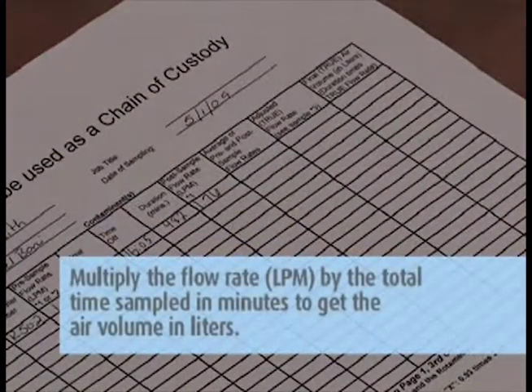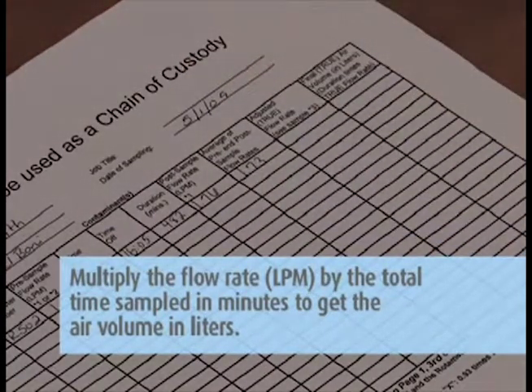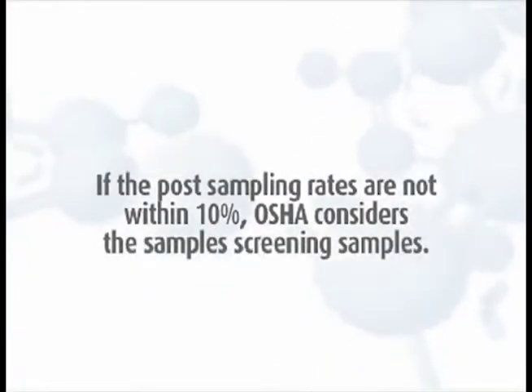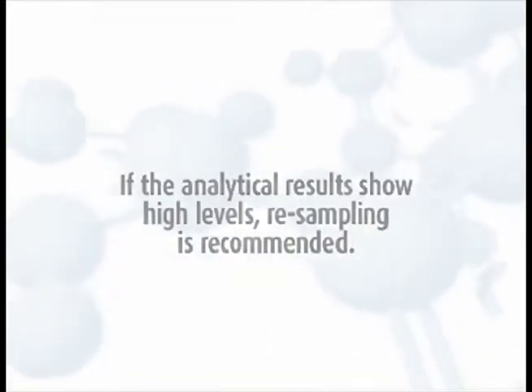Multiply the flow rate in liters per minute by the total time sampled in minutes to get the air volume in liters. Record the total liters on the field pump data sheets and the chain of custody. If the post-sampling rates are not within 10%, OSHA considers the samples screening samples, and if the analytical results show high levels, resampling is recommended.